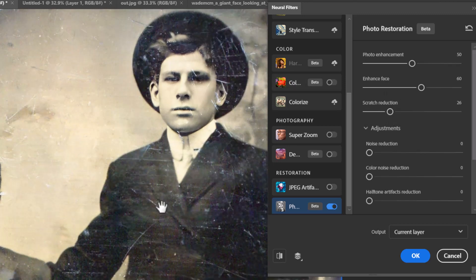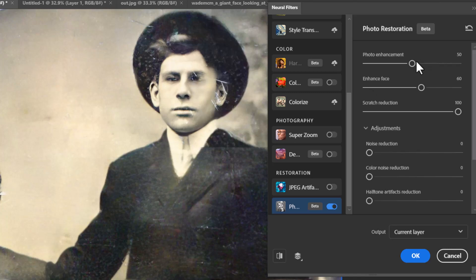I'm going to up the scratch reduction a bit. Keep in mind this does take time — I'm editing out the waits, so that was about 30 seconds. It's done a pretty good job removing most of the scratches, but if I crank it right up to full, it actually starts to mess the photo up a little bit. I'll try putting the photo enhancement and face enhancement up to see if that corrects it — but not quite; the scratch reduction does seem to interfere with the AI processing.